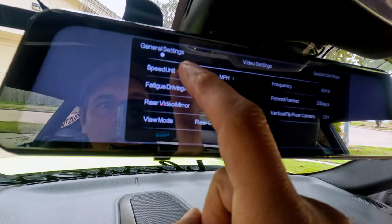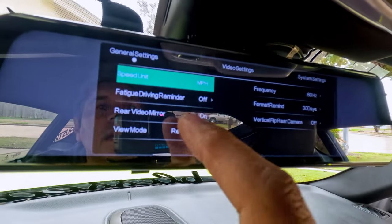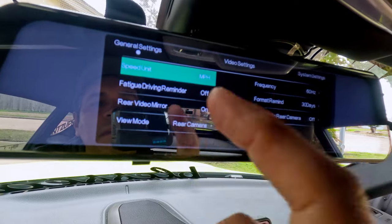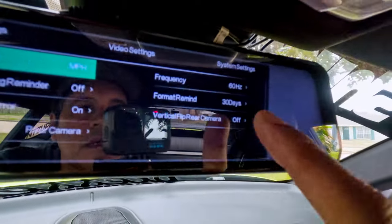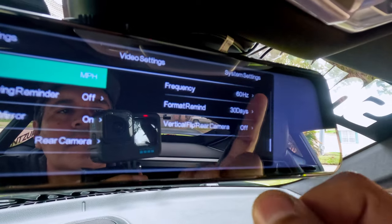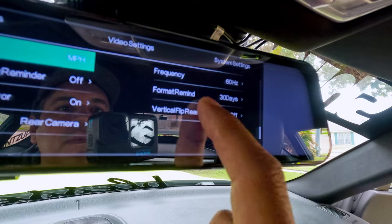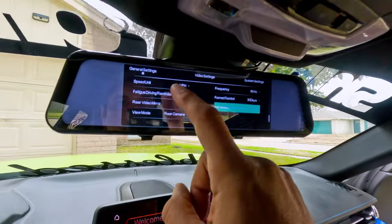The speed unit can be changed to miles per hour or kilometers — we'll leave it on miles. Fatigue reminder is off. Rear video mirror flip — you can flip the screen there. View mode is set to rear camera. Frequency is 60 Hz — we'll leave it at 60 Hz. Format reminder is set to 30 days. Vertical flip for the rear camera — you can flip it on and off, we'll leave it off. That's everything for the general settings.